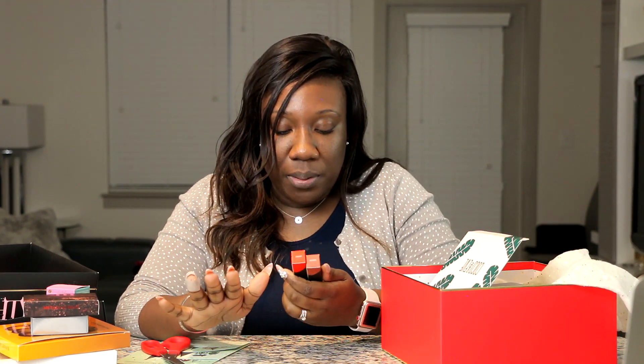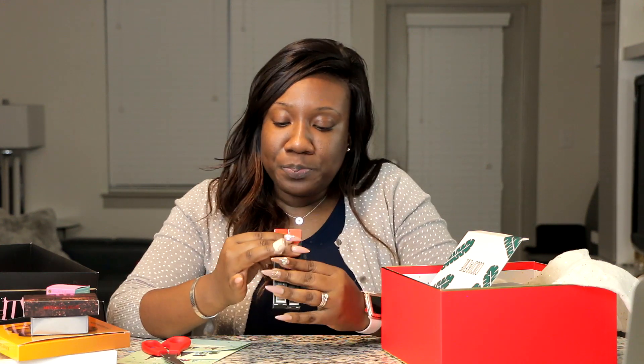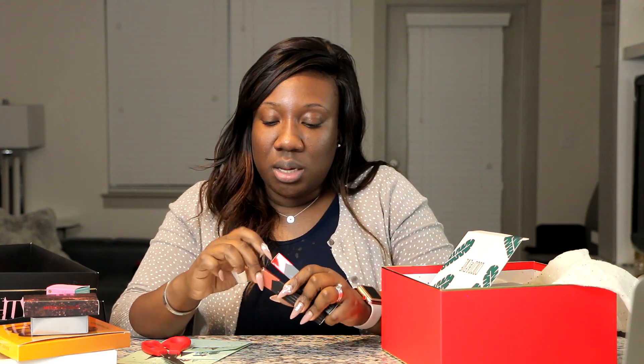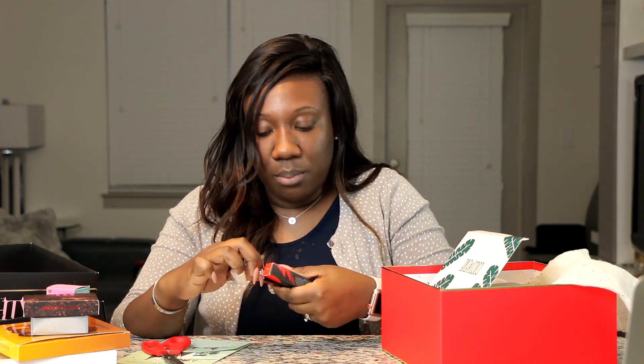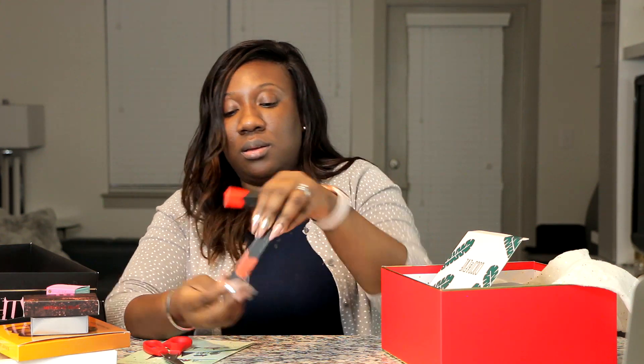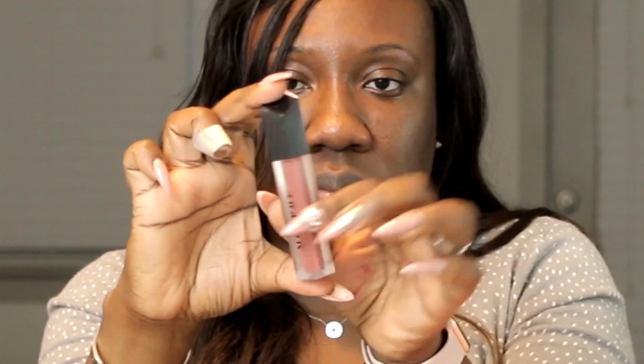The last makeup products are two new lippies by Morphe — I've never tried a Morphe liquid lipstick before, so this will be new for me. The two shades are Hot Shot and Jealousy, and both are matte liquid lippies. The packaging is very nice, and they smell great too. I'll swatch these on my Instagram as well — I have a lot of swatching to do!